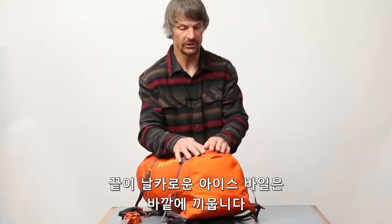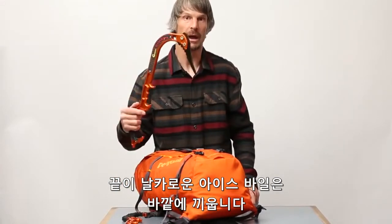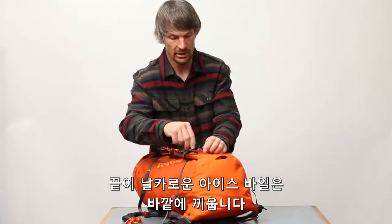We needed to come up with a tool attachment system that would take care of all these crazy radical shaped new tools, and so we have a pocket here on the back. The head of the tool slips in there.